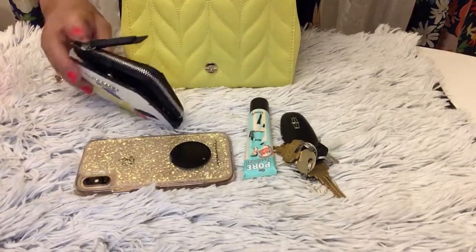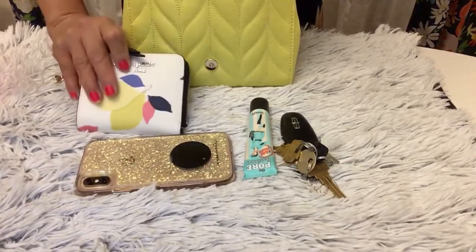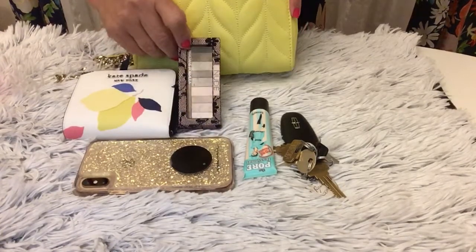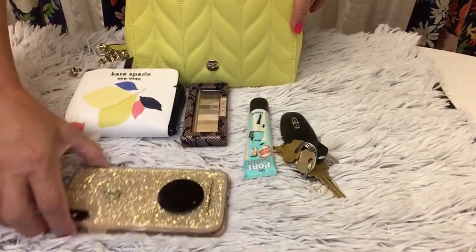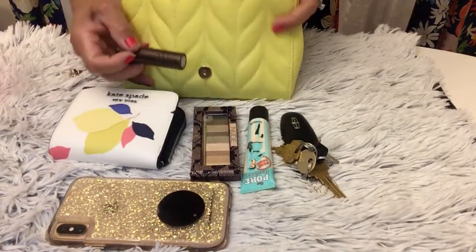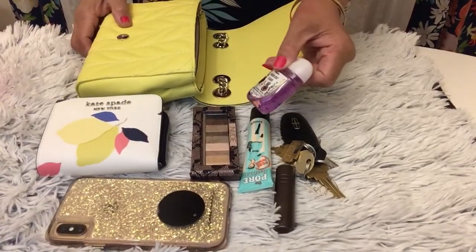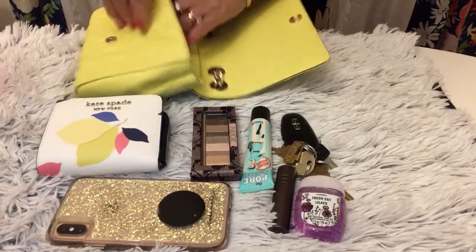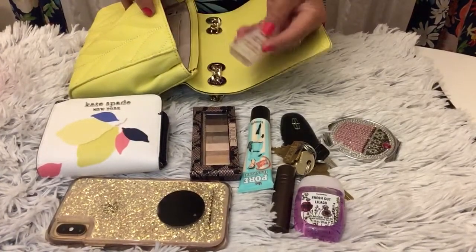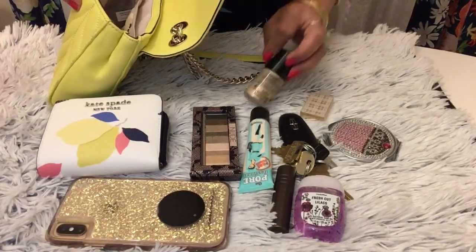My wallet — the card, coins, and receipt — you can put your receipt here. And my eyeshadow; if it's small I bring a small eyeshadow. And of course my lipstick, sanitizer, a little mirror, and of course my perfume.